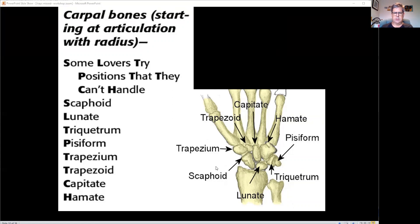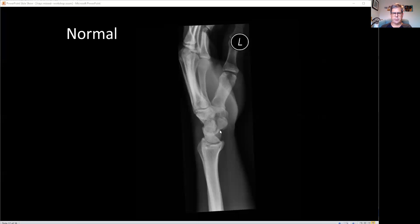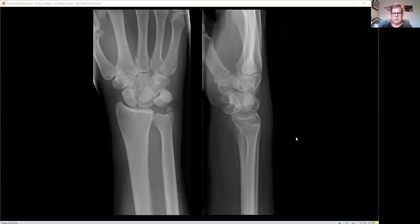There are eight carpal bones. A mnemonic: Some Lovers Try Positions That They Can't Handle. These are normal carpal bones — delineated in two separate rows. That's a scaphoid view and there's your lunate on the lateral, sitting proud. Going back to that x-ray: this is the crowded carpus, and on the lateral the lunate has gone off. There's the scaphoid there, dropped down a bit. So the lunate is dislocated.